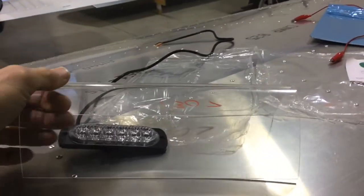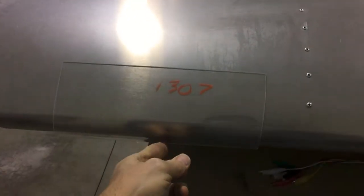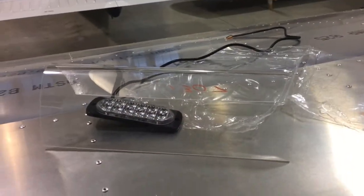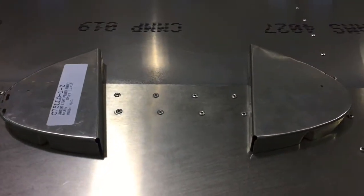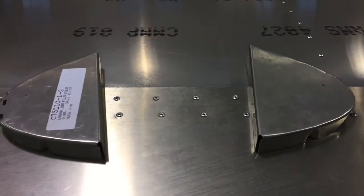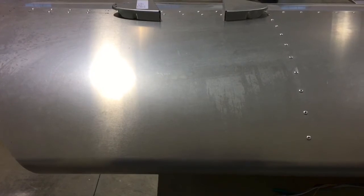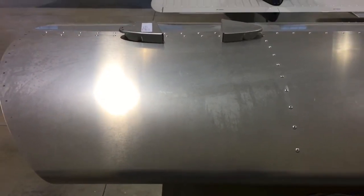I bought a preformed lens from Zenith Aircraft — this was $60 — and it just fits right on the wing like that, mounted right there. I'm going to cut about three inches off because it's a little bit longer than what I need. I also bought two of these ribs from Zenith Aircraft. I'll make the plate that goes in between, then that just gets mounted in there and riveted on. The light will get mounted on that plate, I'll mount the lens in there and it'll be all done.